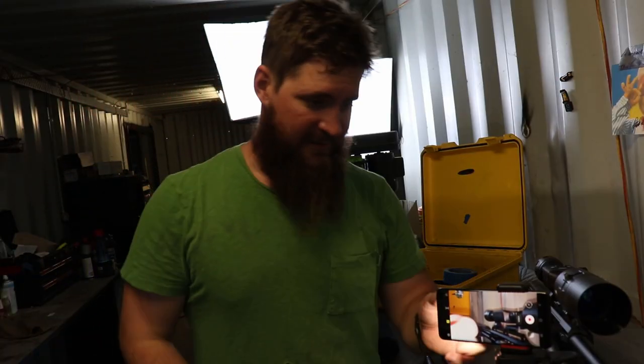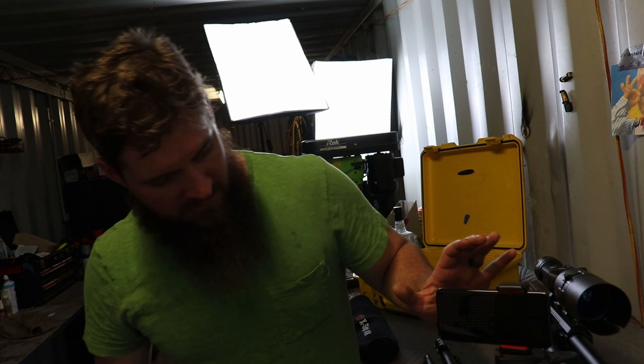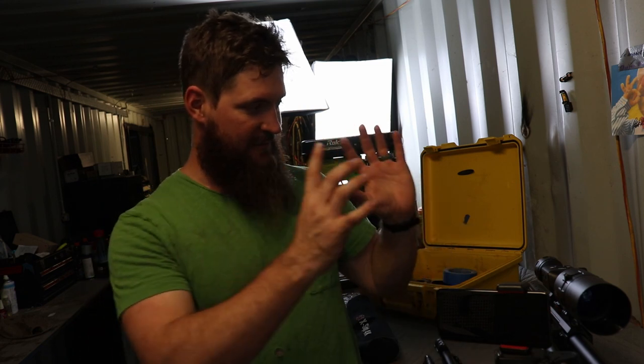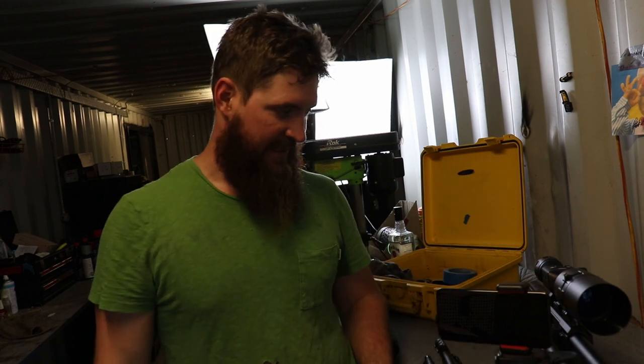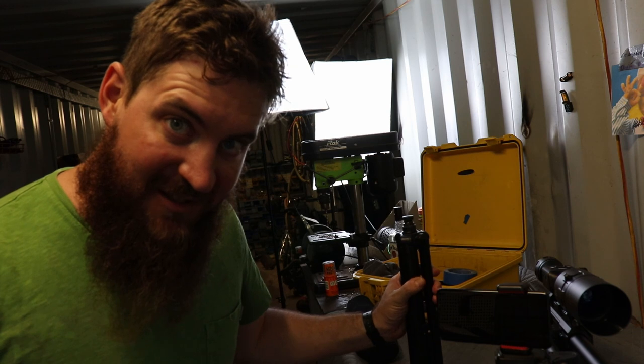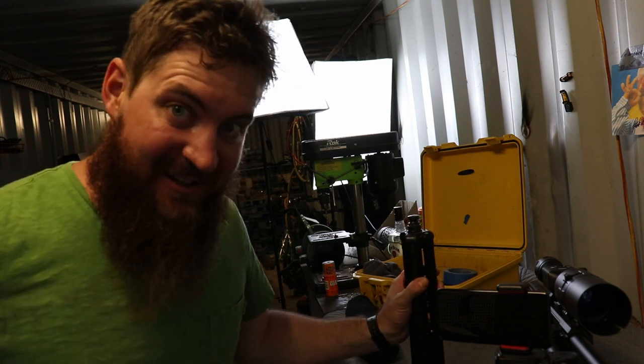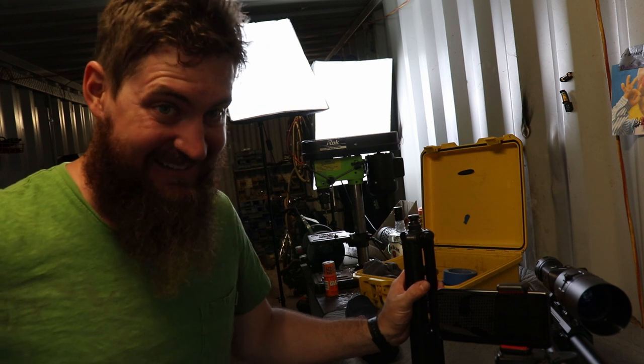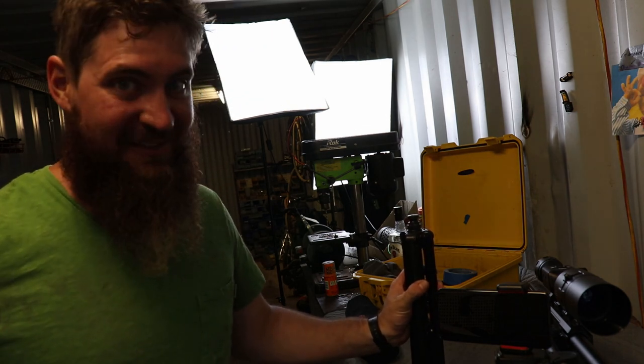I've actually been thinking about buying a 360 cam so I can just record everything. If I had a 360 cam, in editing I could put a whole bunch of different cool-looking angles and effects on it. I don't know — do you think it's worth it? It's going to be about $800. It's pretty pricey — probably a silly idea.